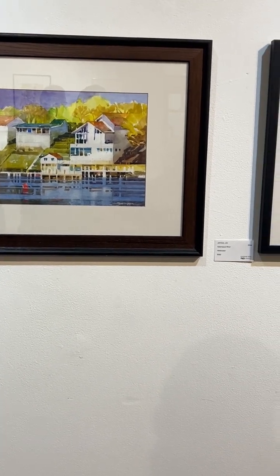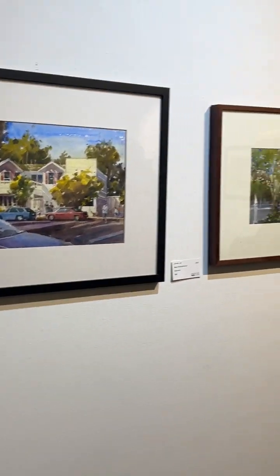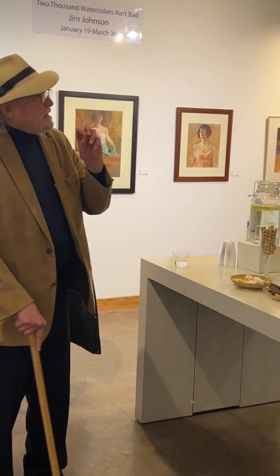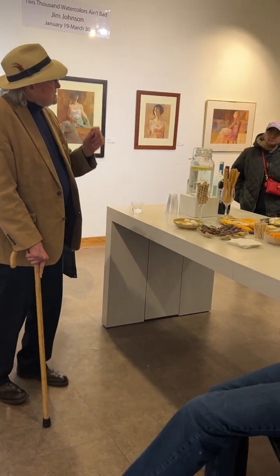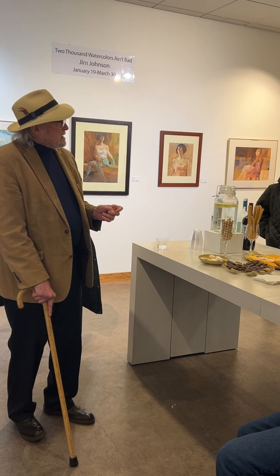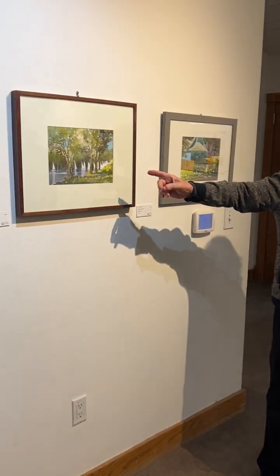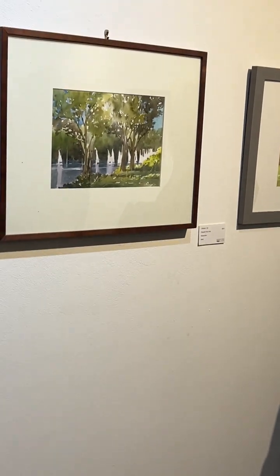Do you use any kind of masking? No — that's again a kind of time-consuming thing that messes with my creative energy, all that preliminary stuff. I just paint around negative areas pretty much when I need a thin line or something like that. And talk about beautiful use of white paper — that's something I always look for, to leave some of the white paper coming through.